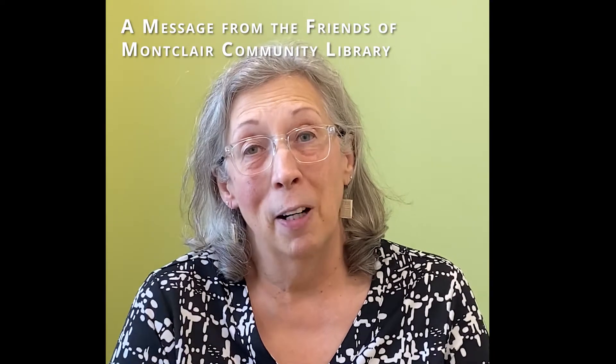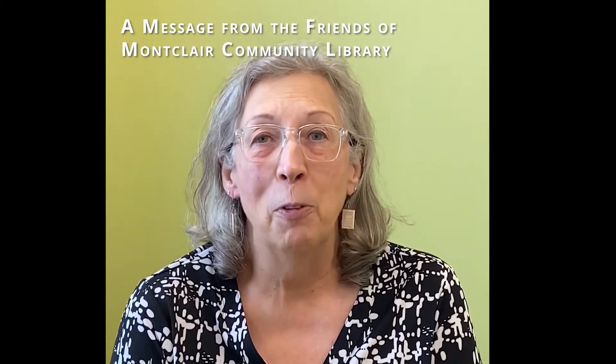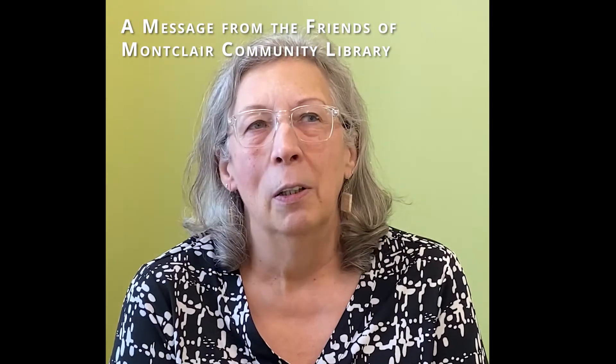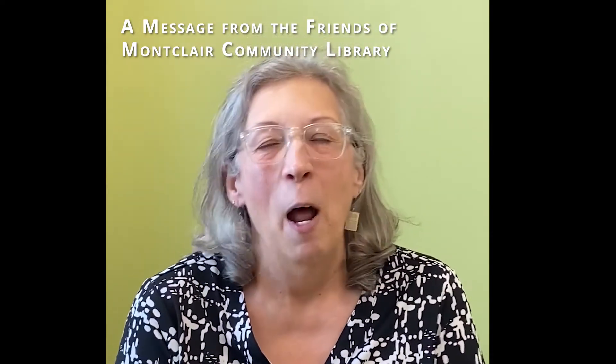Hi, I'm Deb Swanson, the president of the Friends of the Montclair Library. One of our goals is to help you find new ways to use books — those books that you just can't keep, can't get rid of. And one of those ways is folded book art.